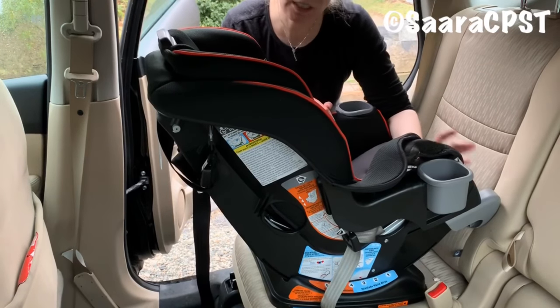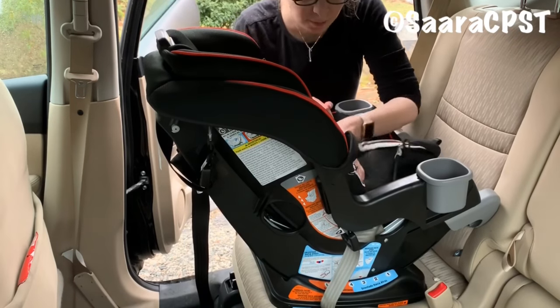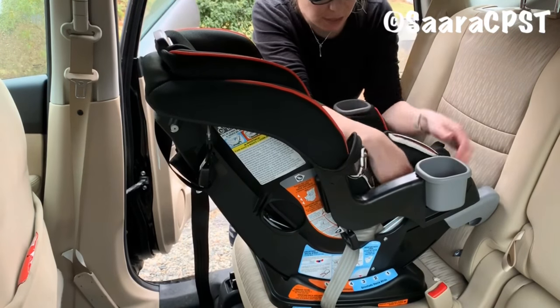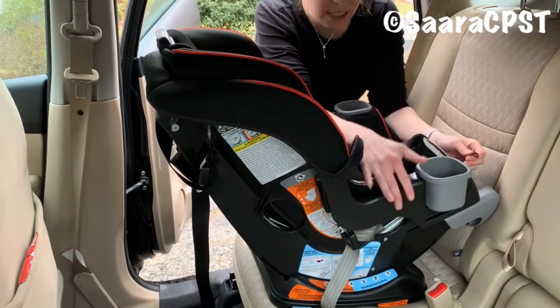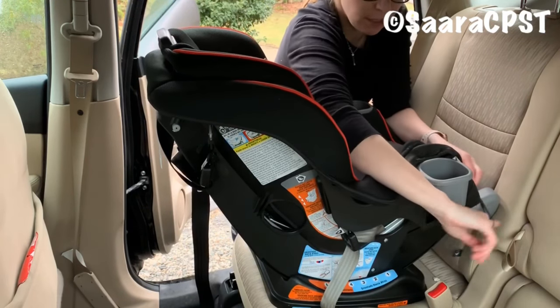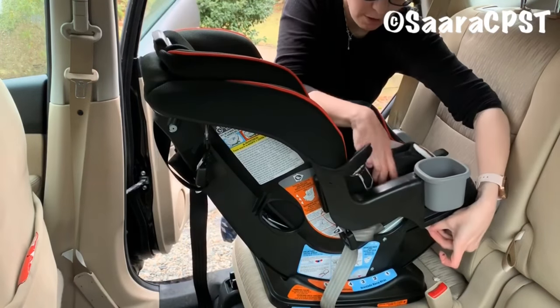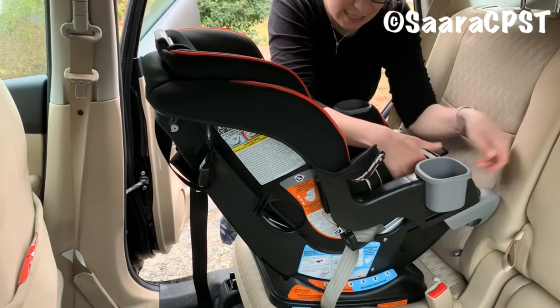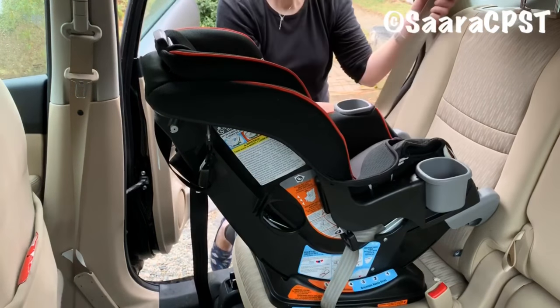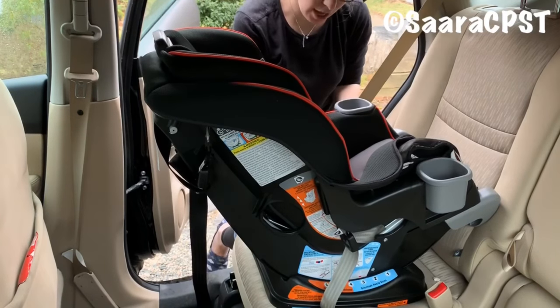One tip that will help to tighten the seat belt when you're installing rear-facing is to lift up the car seat cover around the rear-facing belt path. On this car seat, you have an elastic tab that runs over and clips back onto the cover through the belt path. I'm going to take the vehicle seat belt and thread it through the rear-facing belt path, which is under the child's thighs.